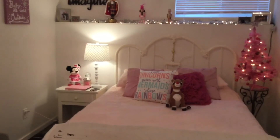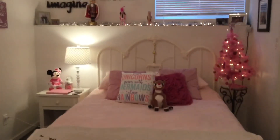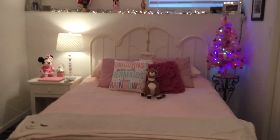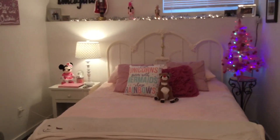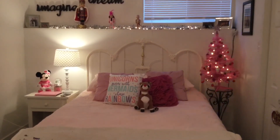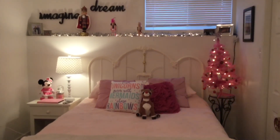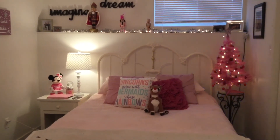That is it for my Christmas bedroom tour of 2020. I hope you all have a very Merry Christmas and a very Happy New Year. I hope you're all happy and safe and home with your families, and that you are still enjoying the holiday even though it's a bit different this year. I can't wait to talk to you guys in the next video. So happy holidays and I will see you soon. Merry Christmas!